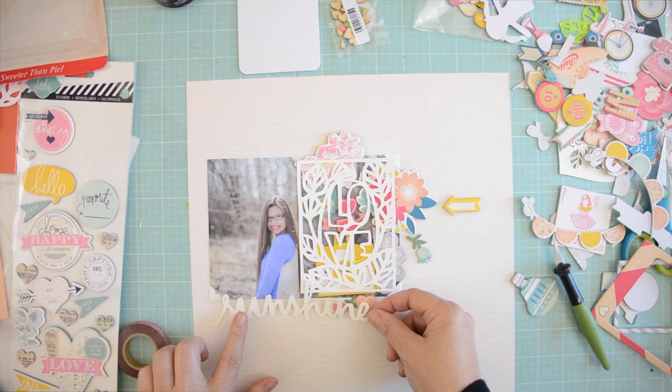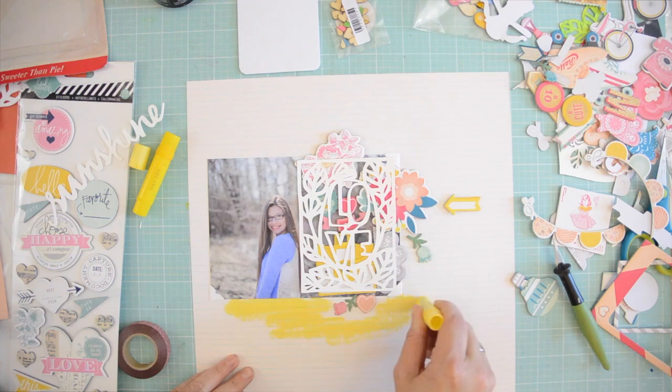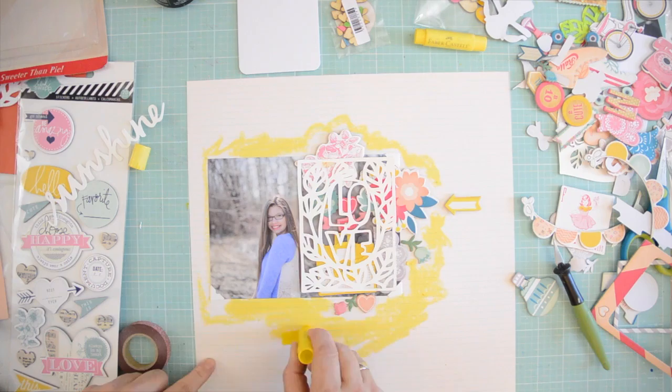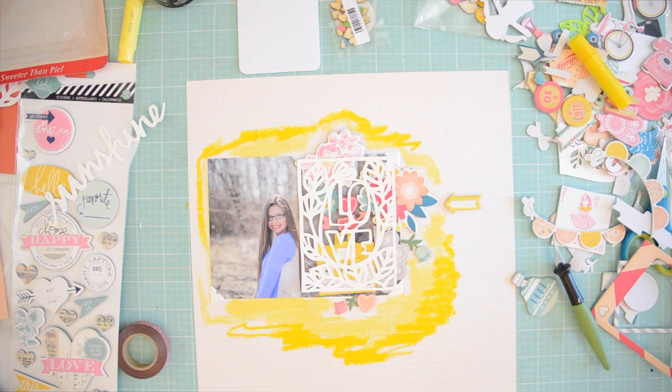The next thing I want to do is add my title — the word 'sunshine' is also a Silhouette cut, designed by Jen Kincaid. You can find a set with phrases that includes this one on iheartstudio.ca — it's a beautiful handwritten cut and there are many more. Because I chose the word sunshine I decided to go with yellow, so I'm taking my gelatos — a light yellow and a dark yellow — and just coloring around the edges. In retrospect I went a little too wild with the dark yellow, so I had to tone that down with paint later on.